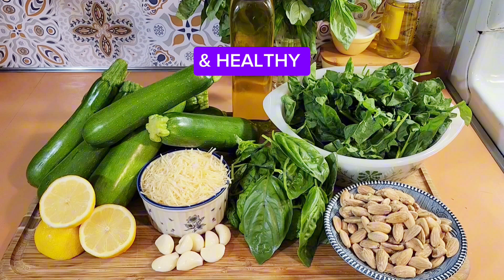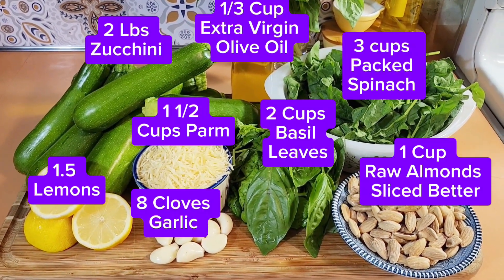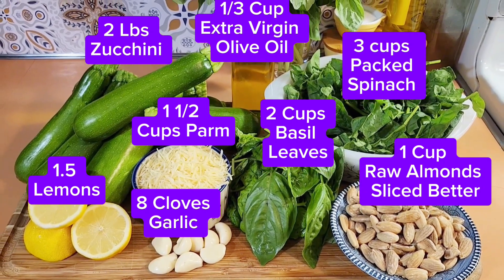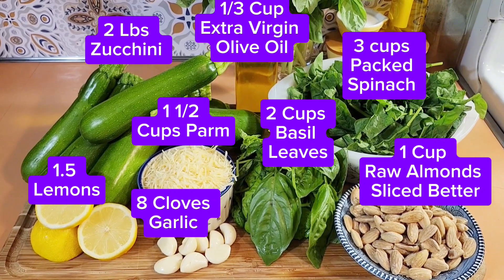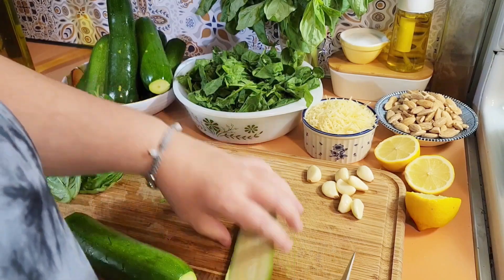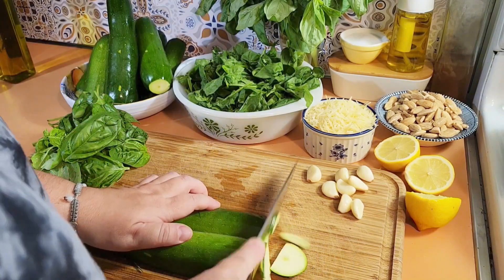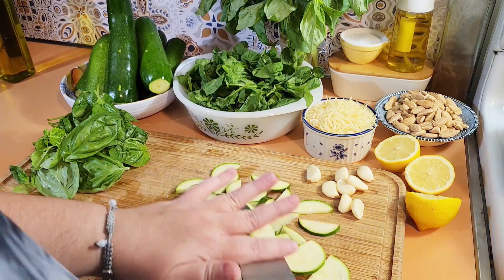We're going to use it as a pasta sauce tonight. What you need is to cut them right down the middle, just like this, in thin slices - it doesn't have to be perfect. If you have a mandolin, you can use a mandolin.